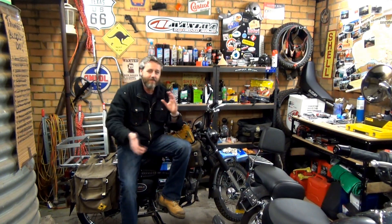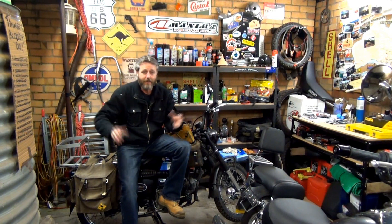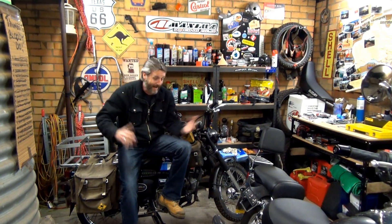Hey guys, this is the first video for the Simpson Desert Ramble ride that me and Ken are doing. The videos I'm going to be putting out at the moment are going to be a bit higgledy-piggledy and all over the place. It's just going to be all the prep that we're doing. At the moment I don't have Max here - he's down at Elliott Brothers here in Bendigo getting those front fork seals fixed up.